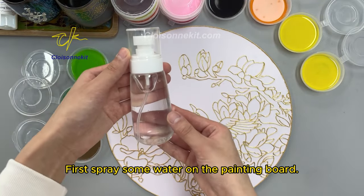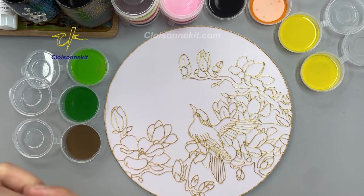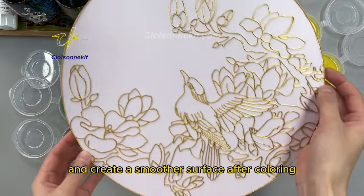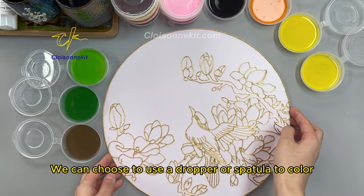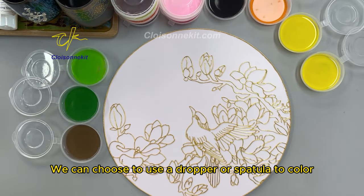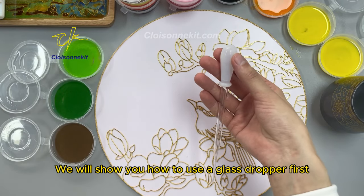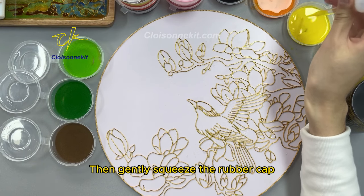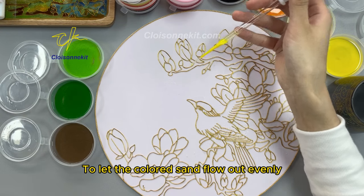First, spray some water on the painting board. This can increase the fluidity of the colored sand and create a smoother surface after coloring. We can choose to use a dropper or spatula to color. We will show you how to use a glass dropper first.